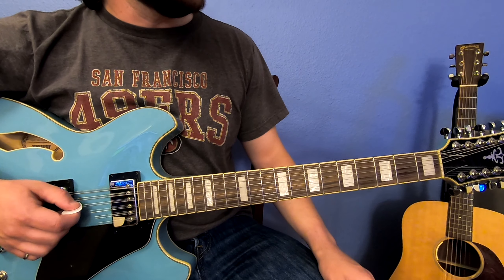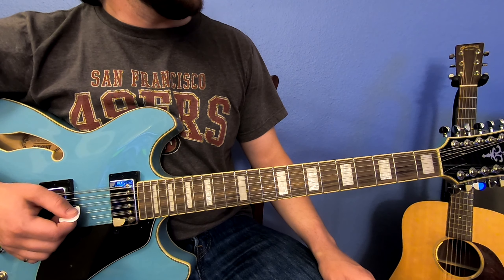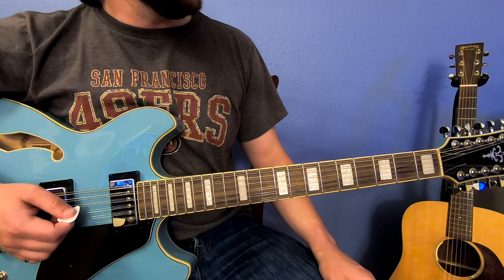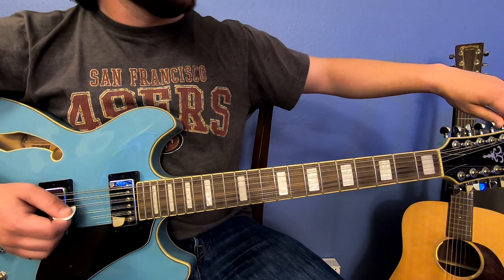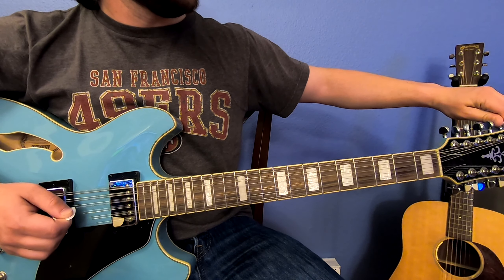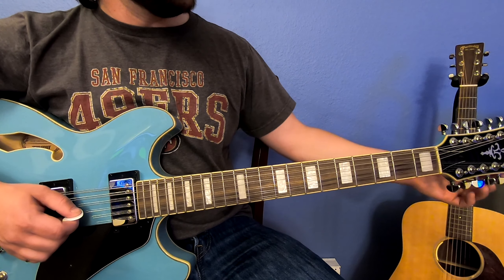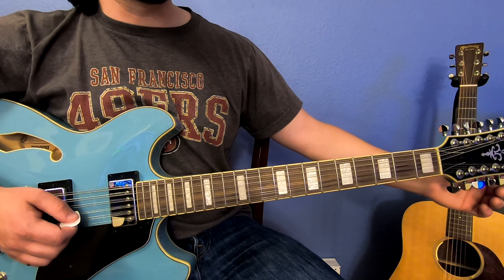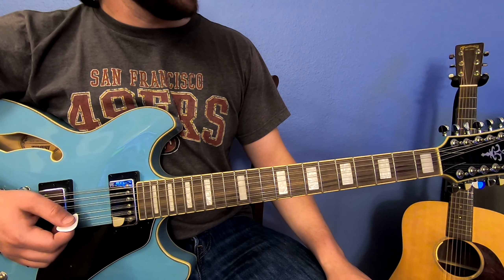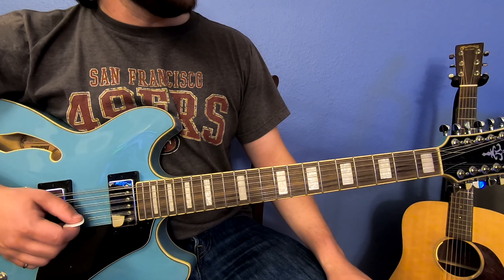That looks pretty good. Now let's play a D — this is the fifth string from the top. That looks pretty good. Let's play a standard D. That looks a little flat here. Okay, that looks good. Then we've got the G — this is one octave above your standard G, the seventh string. Then play the normal G. Those both look like they're in good tune.